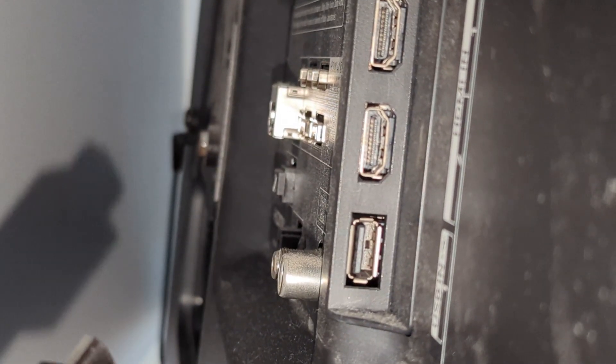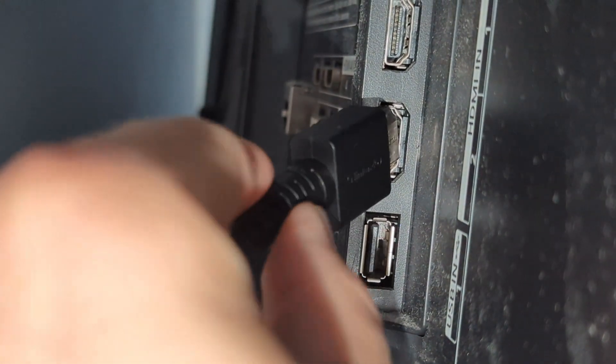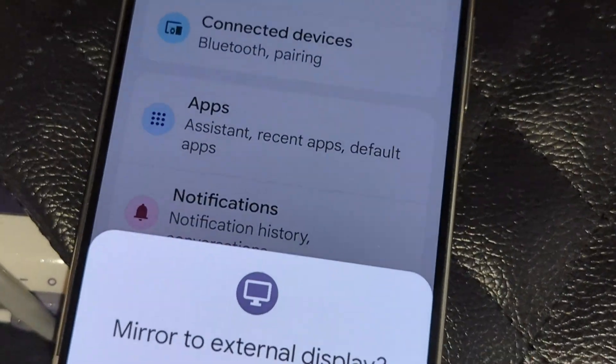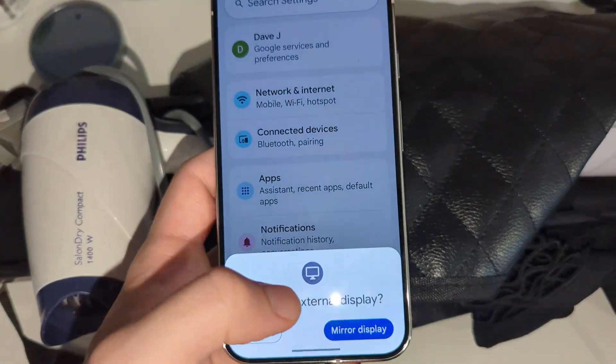On the back of your TV, you will have to search for the HDMI input and plug this cable in. Then plug the second end of the cable into your hub. Once you've done that, you should get a notification on your Pixel to mirror to an external display — it will pop up automatically.